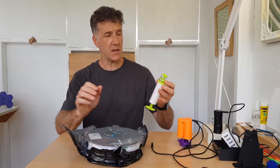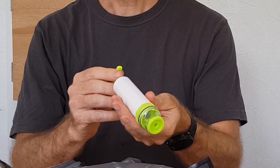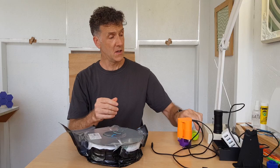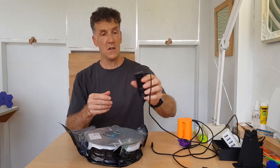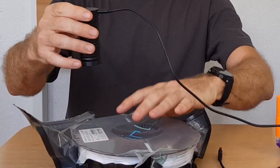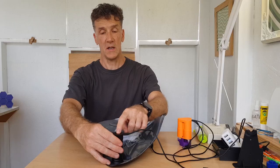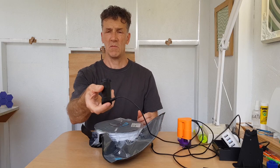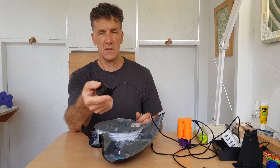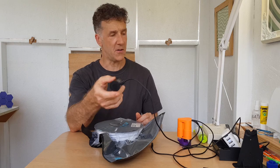Originally I started out using one of these manual suckers, which work but they're quite hard to get going and a lot of hard work. So now I've moved on to the motorized kind, which works pretty well — these just go on the valve and you push the button and it kicks off. It works well but it takes a little while to operate.